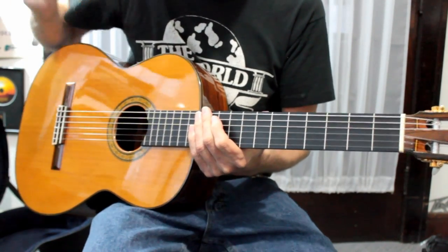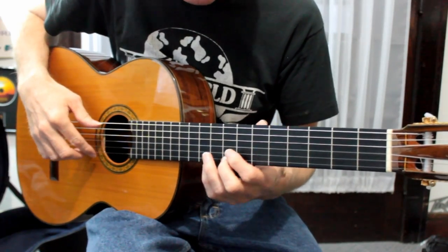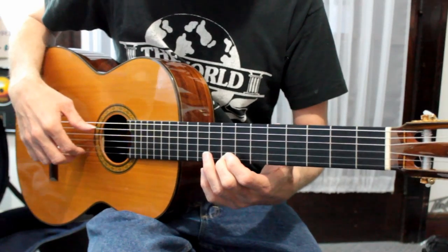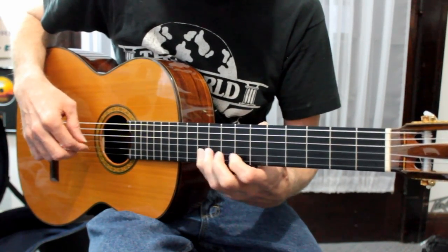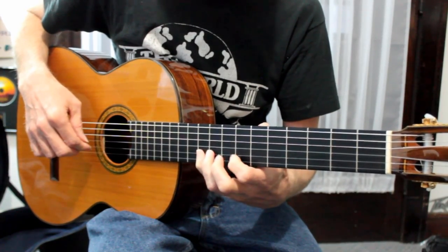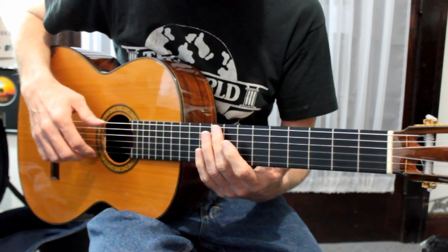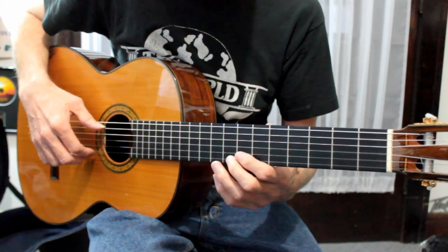I'm going to stop there and then add the rest in a little bit, but I want to break down what I have done so far in this arrangement. Okay, this is the intro. It's very simple. And then you keep the bass going on the A and then go to the E when you're ready.